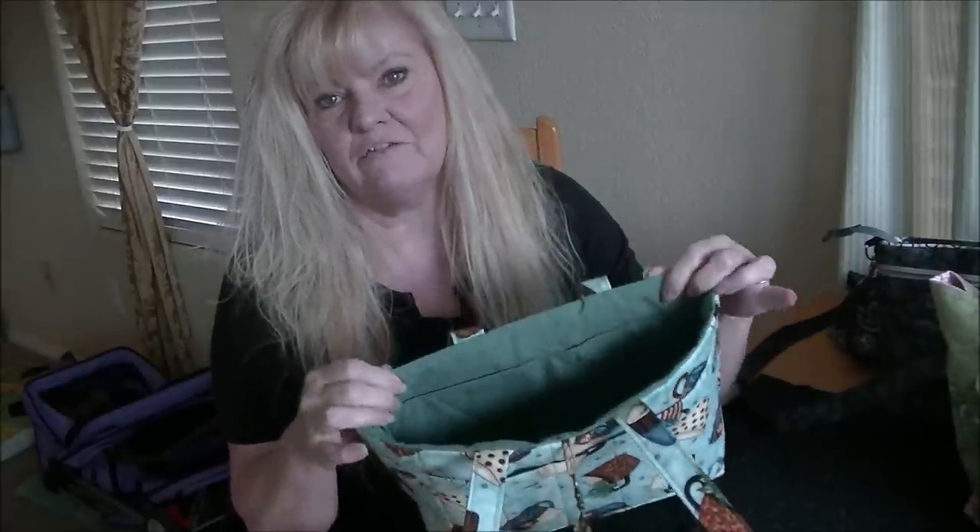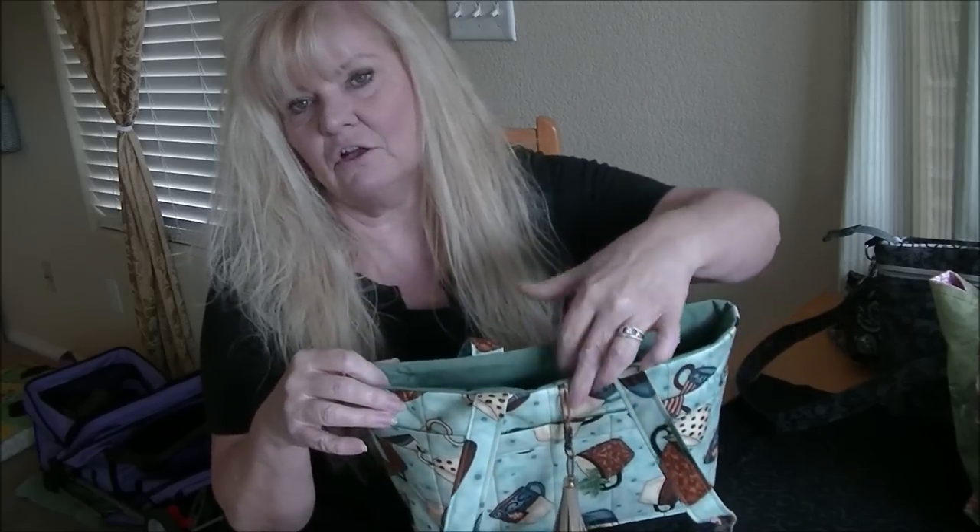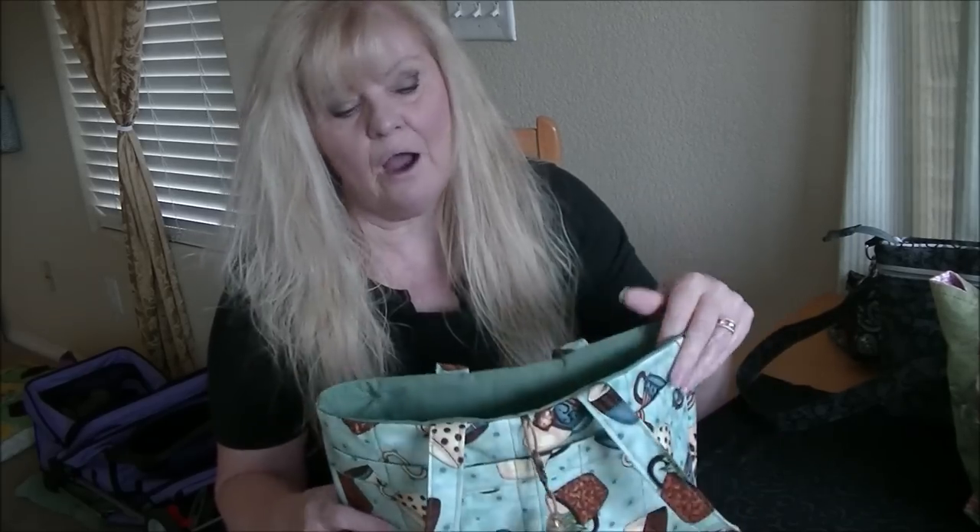Hi there, this is Lynn with Vicki Lee Bags. It's really exciting today. We are going to learn how to put a zipper on a tote or a purse, anything that you have made before or an existing bag that you were never happy with the way you've had to close it with either Velcro or an enclosure. I'm going to show you how we can actually add a zipper to the top of it.